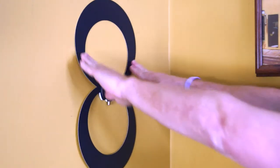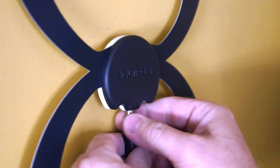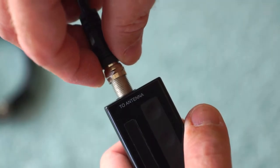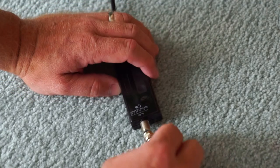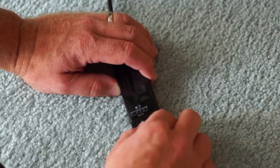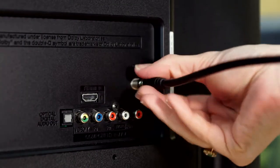Press firmly to the wall or window. Now connect one end of the 12-foot coaxial cable to the antenna, and the other end to the antenna connector on the 20 dB inline amplifier. Next, connect one end of the provided three-foot high-performance coaxial cable to the TV connector on the amplifier, and the other end into your television.